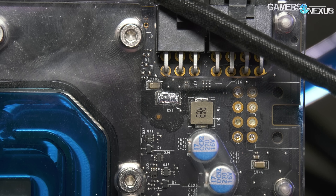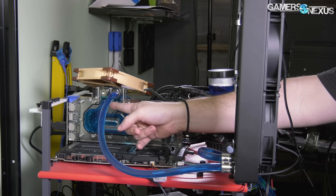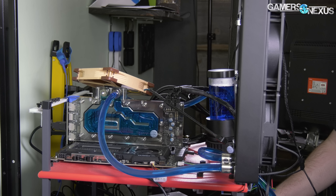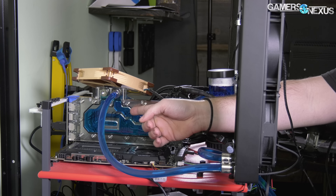We buy it for purposes of using it to make money, because that's what a media production channel does, so that opinion is irrelevant. The point is we shorted the shunts on the Titan V, which did give us an extra couple of percentage points in performance because it helps smooth out the frequency a bit. We've got that under an EK water block for the Titan V.